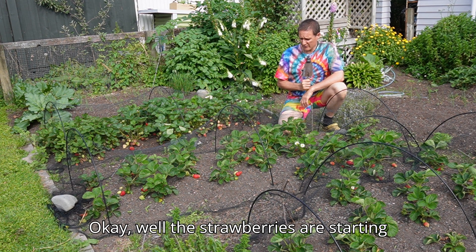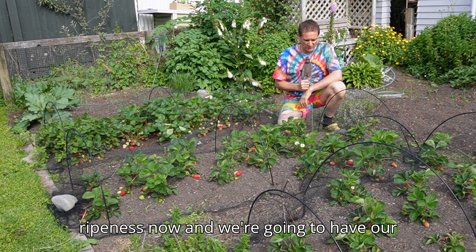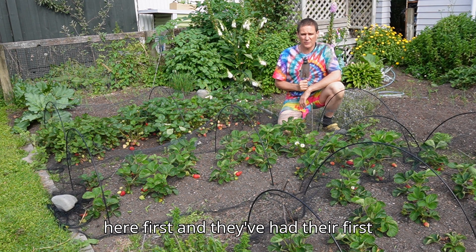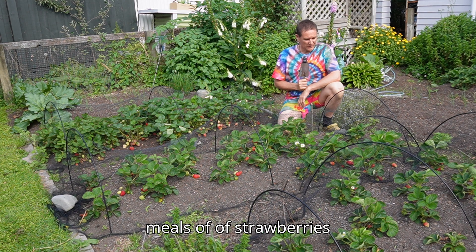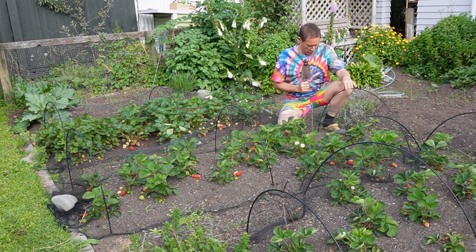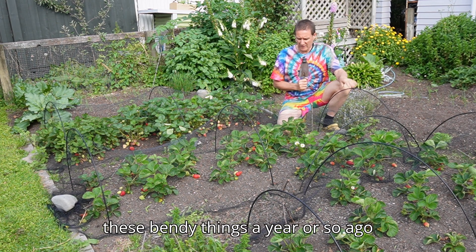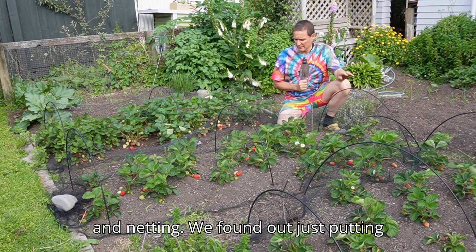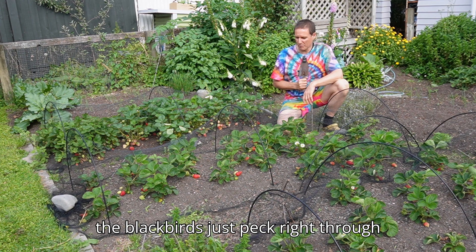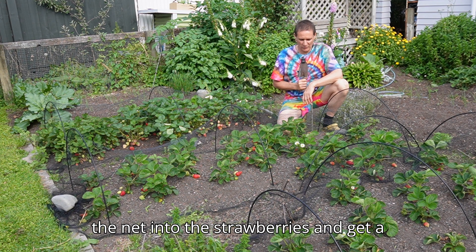The strawberries are starting to come on with their redness and ripeness, and we're going to have our first decent meal of strawberries tonight. Of course the blackbirds got here first and they've had their first meals of strawberries. We bought these bendy hoop things a year or so ago with netting. We found out that just putting netting over the top means the blackbirds just peck right through the net into the strawberries and get a good feed anyway.